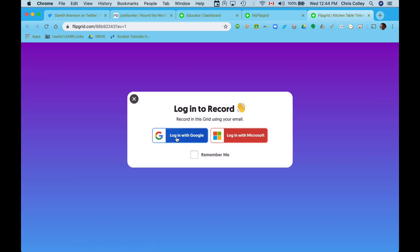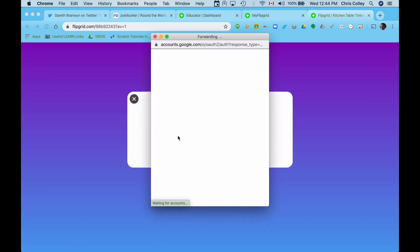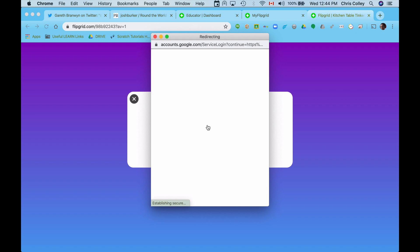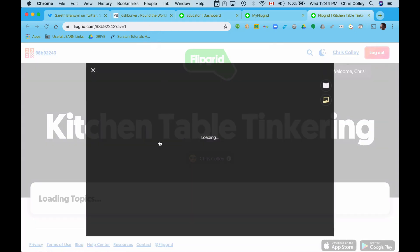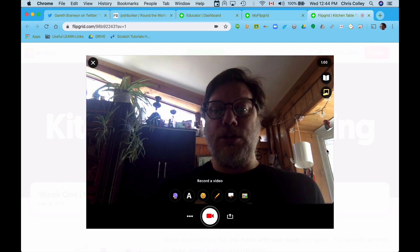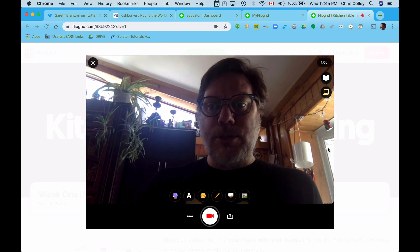I hit on moderate and I'm going to have to log in to one of my accounts — I will use this one — so that I can record. Once I've done that, it's going to pop up a little video. Boom. There I am. My webcam is on.